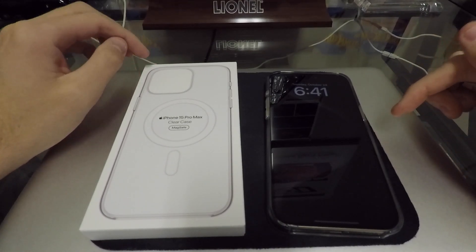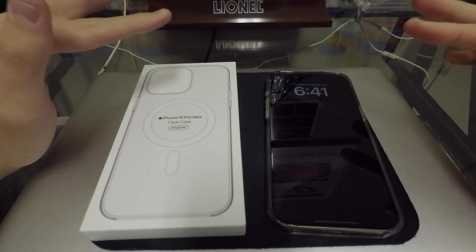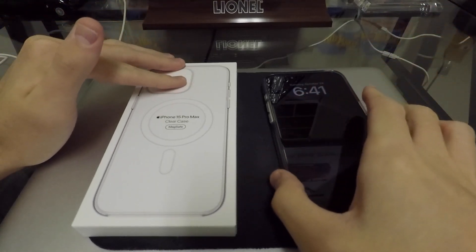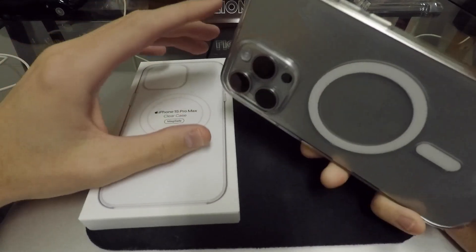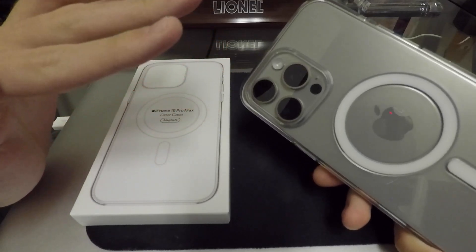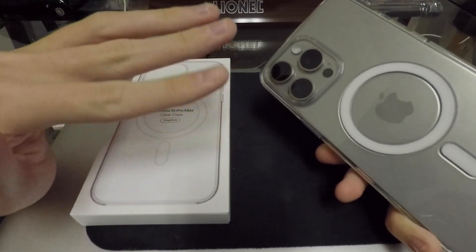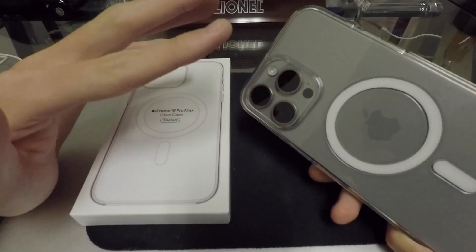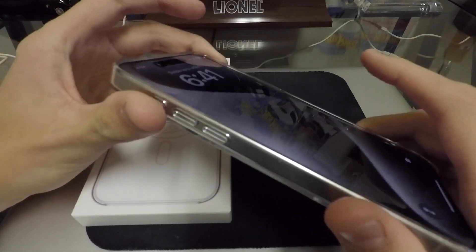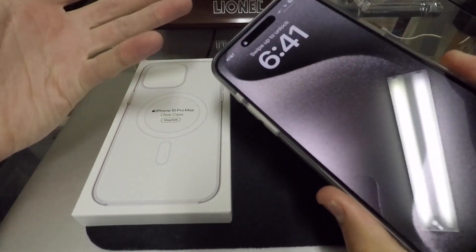Hey, what's going on guys? Today I want to make a quick video talking about the Apple clear cases. I recently got the iPhone 15 Pro Max that you see right here, and I've been rocking the Apple clear case on it ever since I unboxed the phone. If you go watch my unboxing video, you can watch me put this case on — the phone has not been removed ever since. I want to give you my thoughts about the clear case in case you're looking to purchase one.